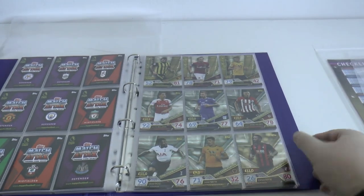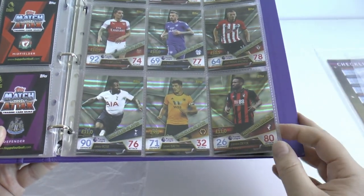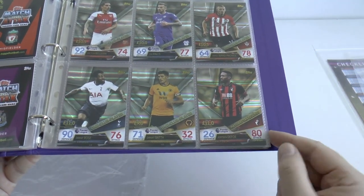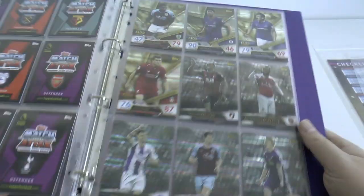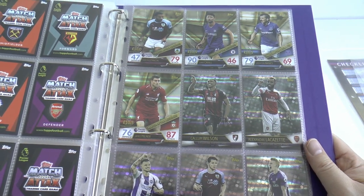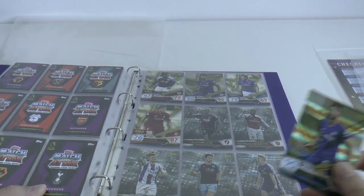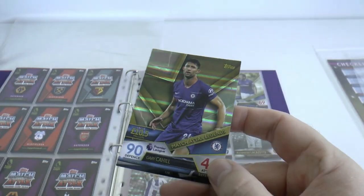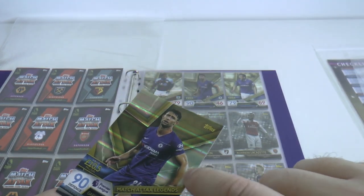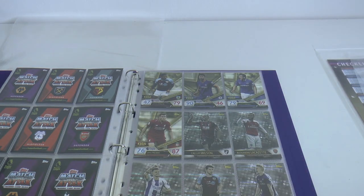Moving on, we continue with five Match Attacks Legends who have featured in every single Match Attacks product since 2007. Here we have JD - Jermaine Defoe of Bournemouth, Lennon of Burnley, Cahill of Chelsea, Leighton Baines of Everton and finally James Milner of Liverpool. Now again the fault did continue on - you can see on the Match Attacks Legends Cahill card that disgraceful line up the card there. So just be aware of that.